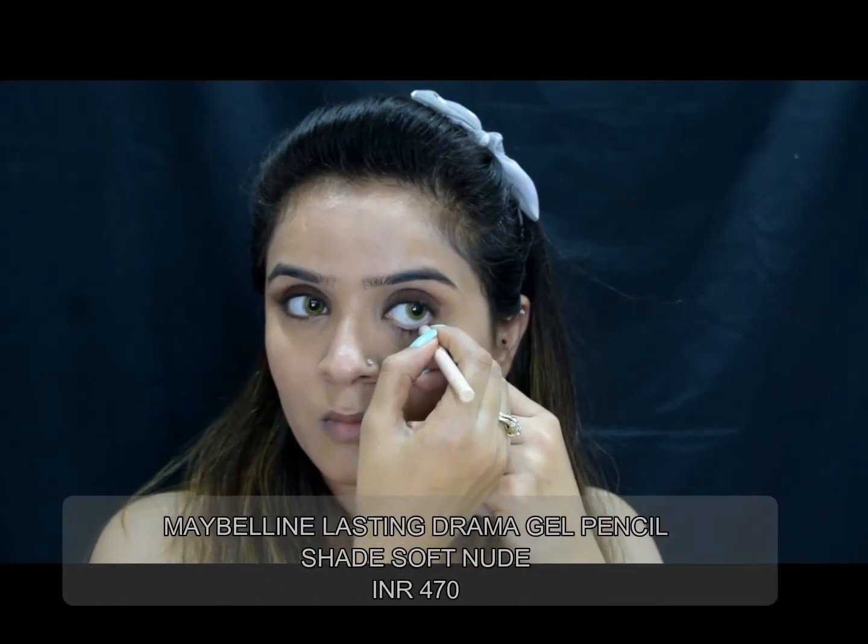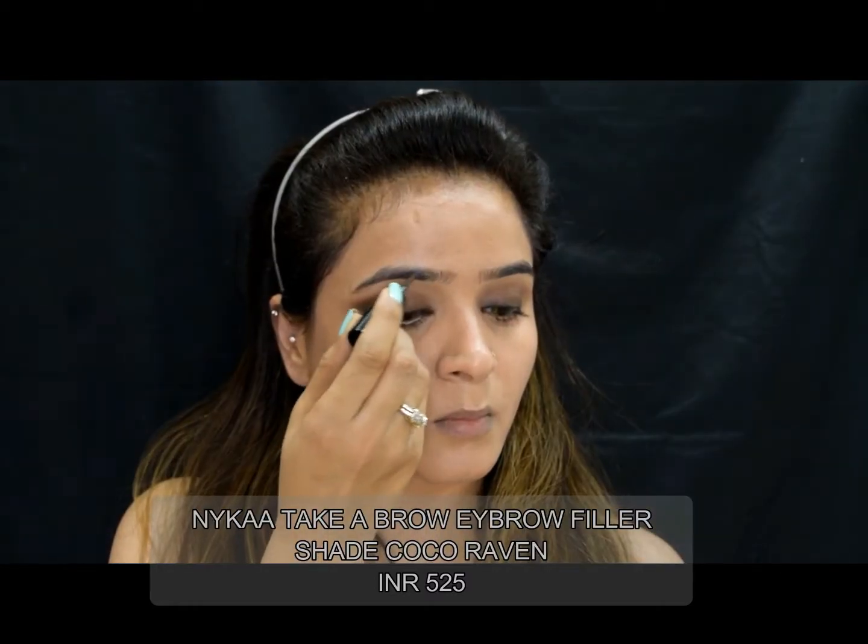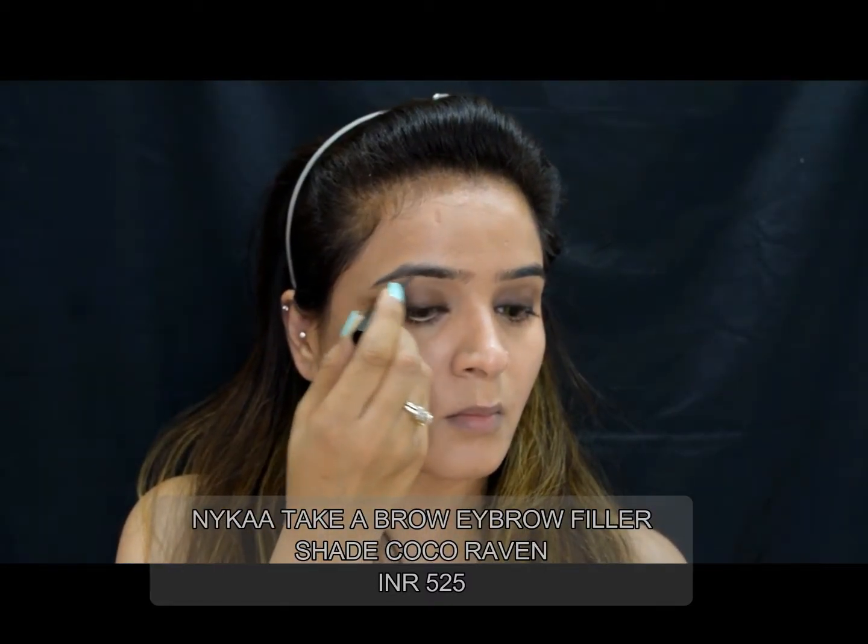Then I'll take the Maybelline gel pencil in the shade nude — it really pops open my eyes and I love the effect. Then I'll take this eyebrow filler powder from Nika, which has recently become my favorite, and I am going to fill my eyebrows really well because I don't like sparse eyebrows.